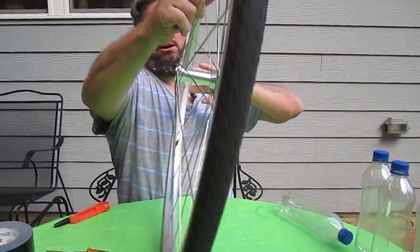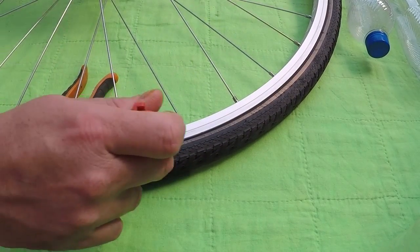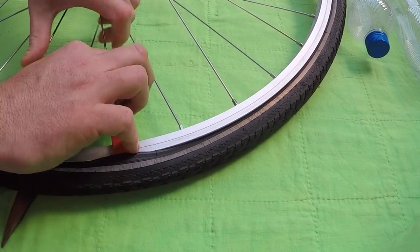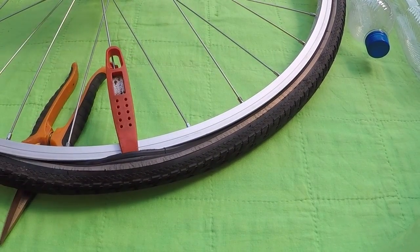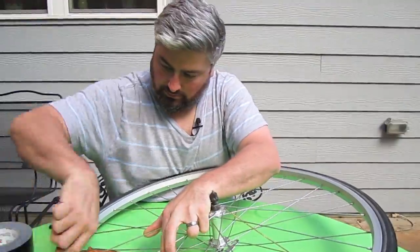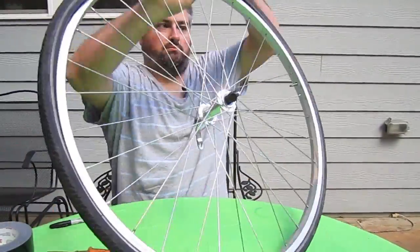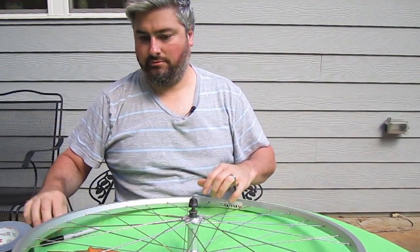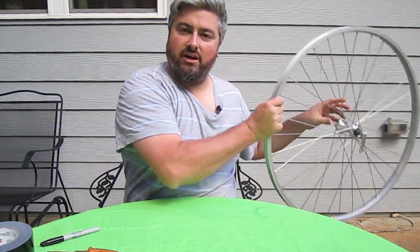First things first, you've got to get the tire off. All right, let's put the wheel aside right now.